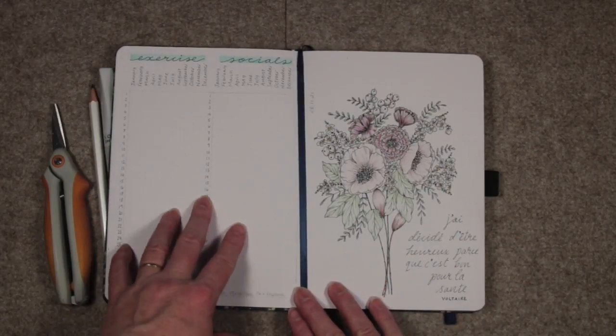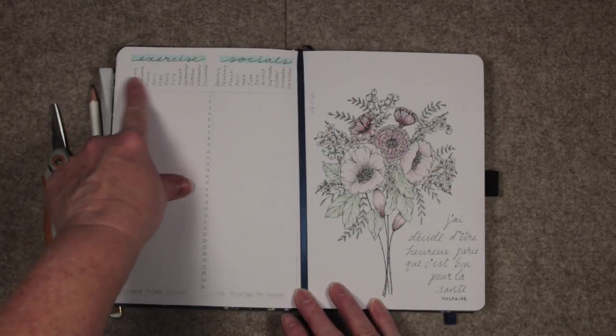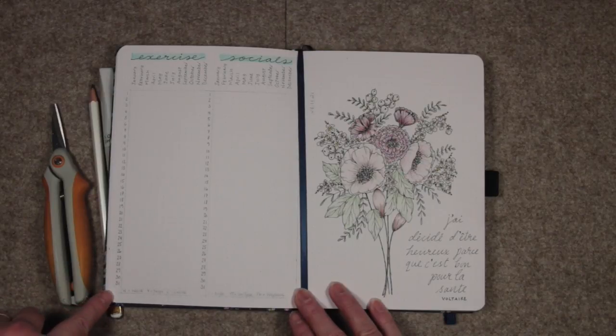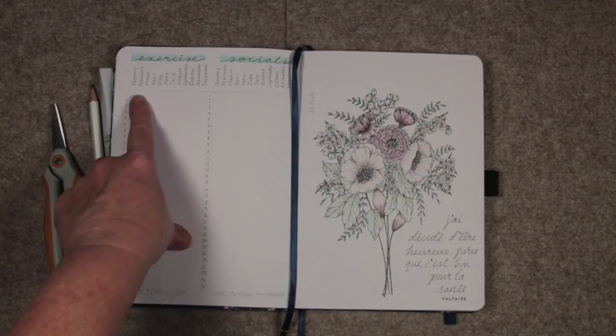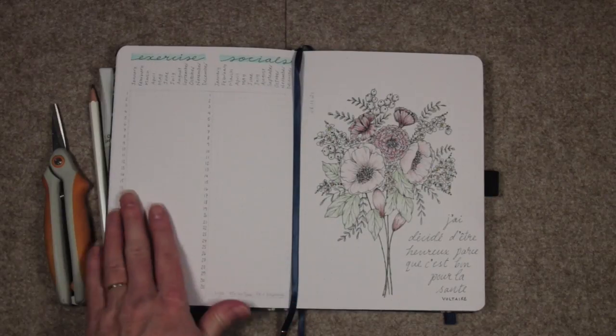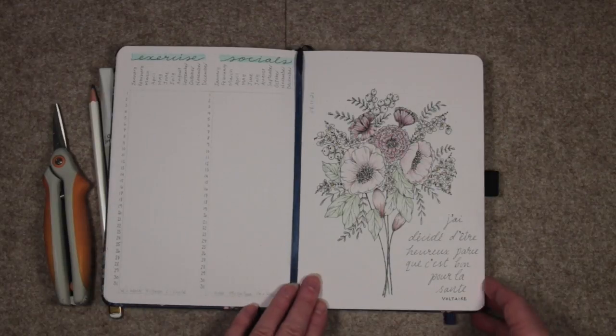This is a 'year in pixels' concept where you have the months along the top and numbers down to 31 down the side. I'm going to track my exercise and my social media, and I don't want to track anything more because trackers make me feel guilty — I don't want to feel too guilty.